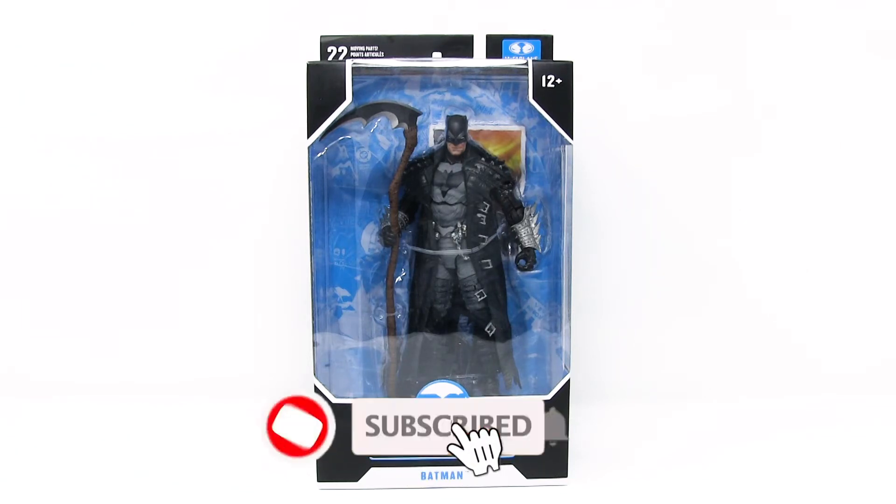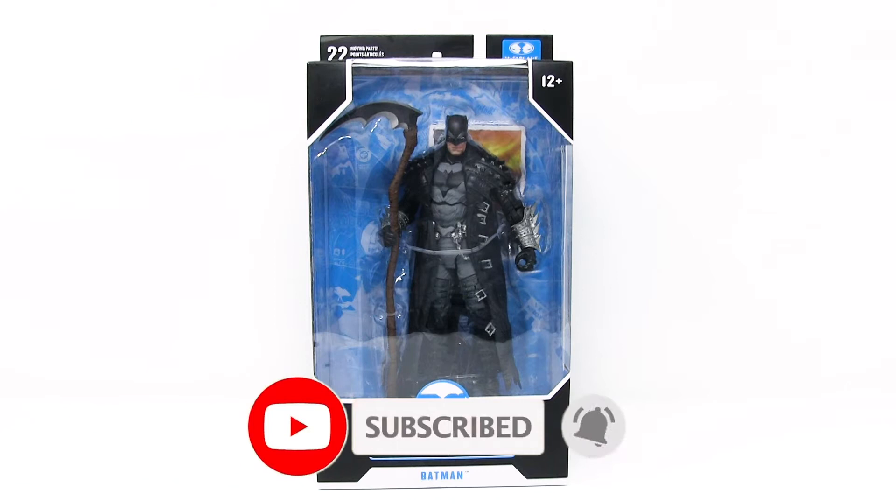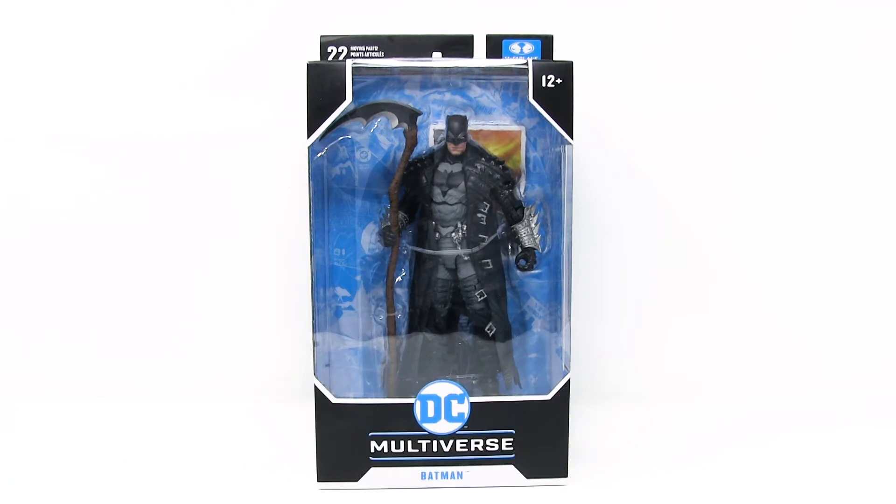Hello everybody, welcome to a brand new episode of That New Toy Smell. I'm your host Mitch Live, and I collect action figures. Today we are having a look at Death Metal Batman by McFarlane Toys.